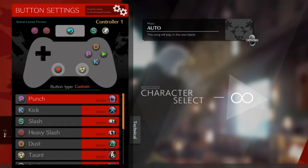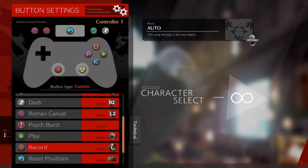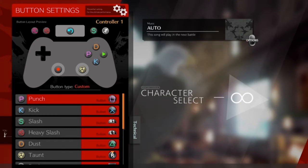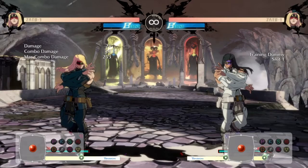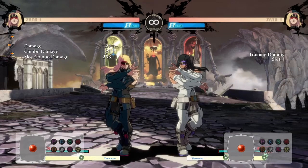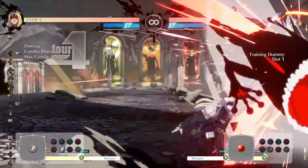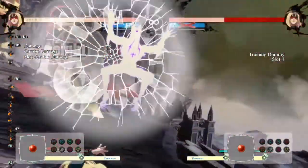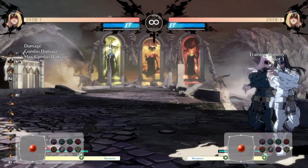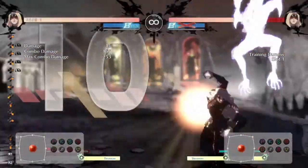Now I'm going to show you some basic combos with Zato that you can do to get used to the control scheme and practice negative edging. Feel free to change it to fit your preference, but this is the exact button layout I use. I'm going to teach you how to do the frog loop into the wall break, and also drills into frog, and then finish off with the wall break.